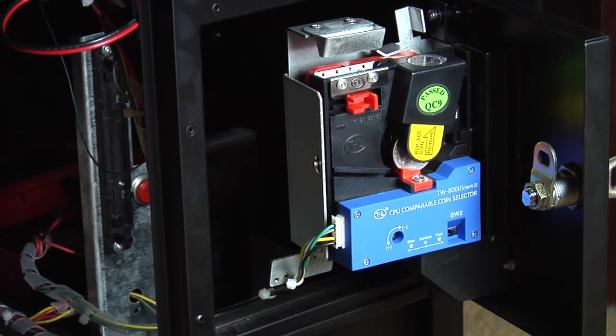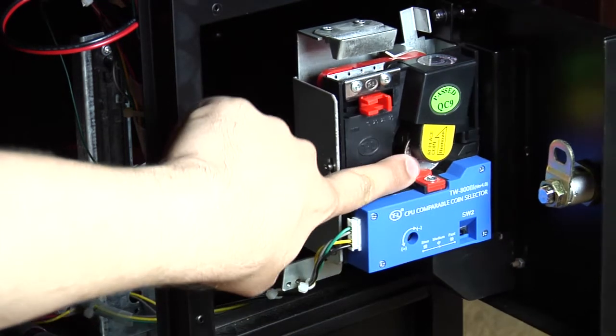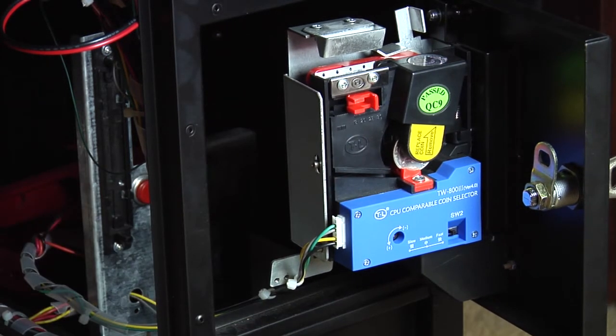The coin acceptor is interesting on this machine. You can put whatever coin you want right here and adjust it so that it will use whichever coin you want. So you could even have your own custom coins printed and use those in this machine if you wanted.